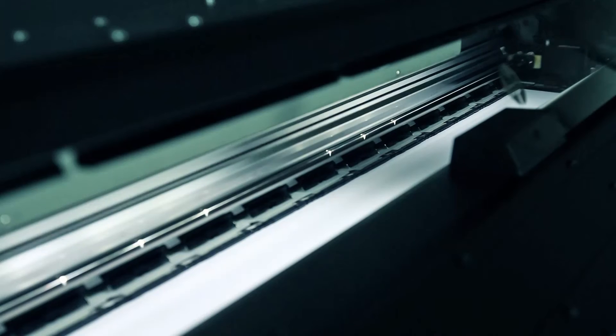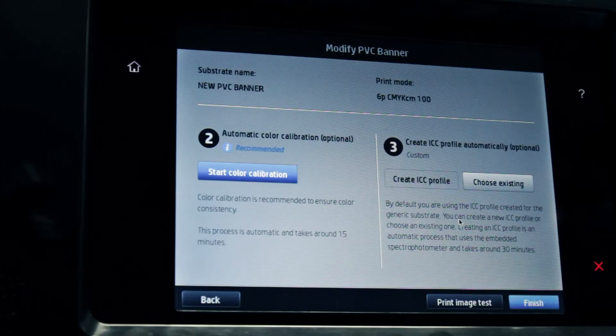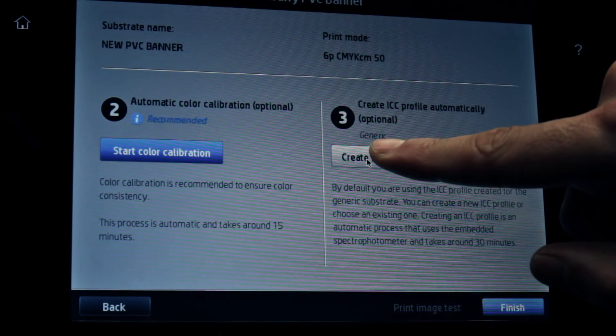HP Latex 500 printers have an internal spectrophotometer. HP recommends automatically creating an ICC profile to have the best possible color range with this substrate. If an ICC profile has already been created for this substrate with a different print mode, you can copy that ICC profile to the current print mode using the Choose Existing button. Touch the Create ICC Profile button.